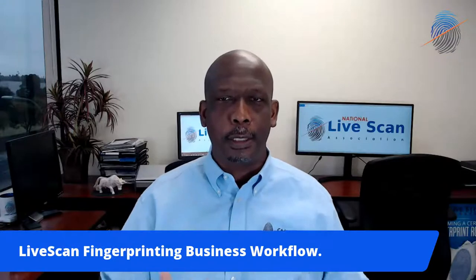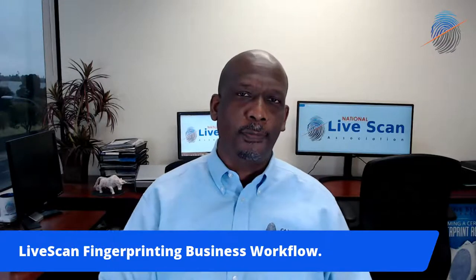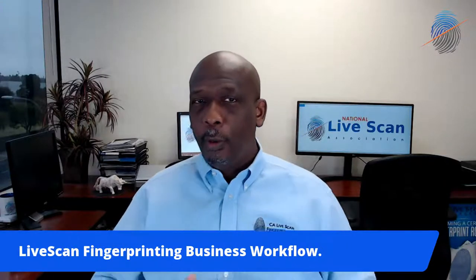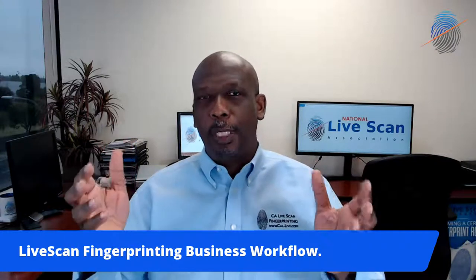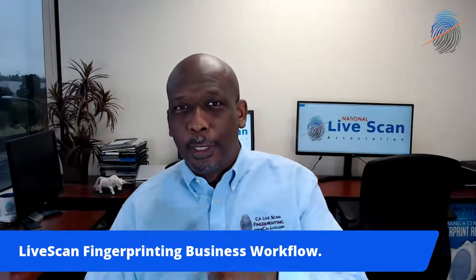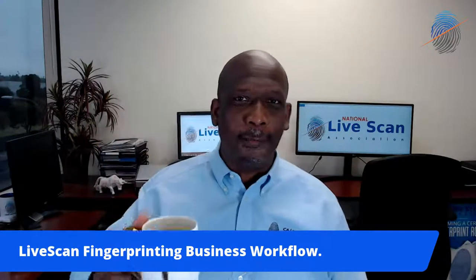When I say workflow processes, pretty much what you can do step by step by step for every single thing that you do regarding your fingerprinting business — regarding when you're going to check your emails, when you're going to answer the phone calls, when you're going to return your calls, when you're going to find a day to be productive. Not busy, but productive. But the best way to start each day is, of course, my Big J cup right here. This is Live Scan Café going on right now.